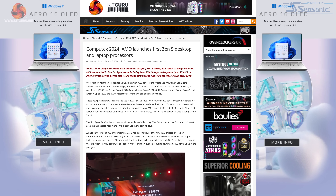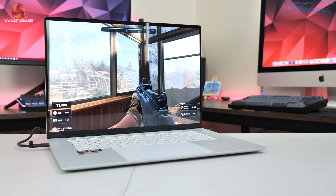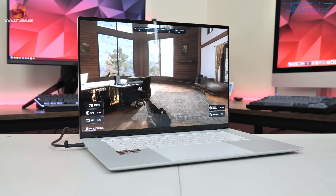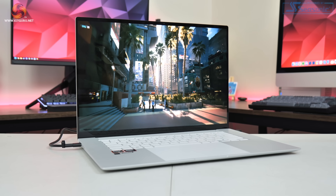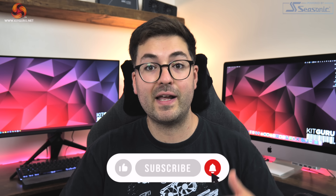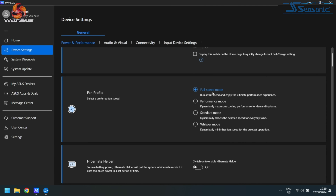AMD recently launched its Strix Point mobile processors, including the Ryzen AI9 HX370 found within this Asus ZenBook S16. A key part of these new chips is the refreshed RDNA 3.5 iGPU, specifically the Radeon 890M, which features 16 compute units for a total of 1024 cores. The whole idea behind this video is to put that iGPU through its paces and see what it can deliver for portable gaming, using the maximum fan profile in the MyAsus software.